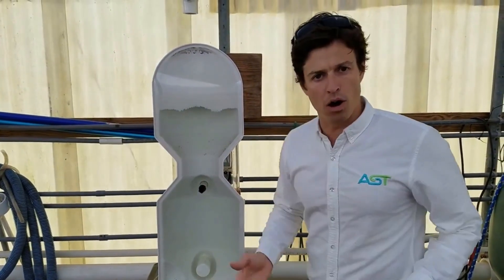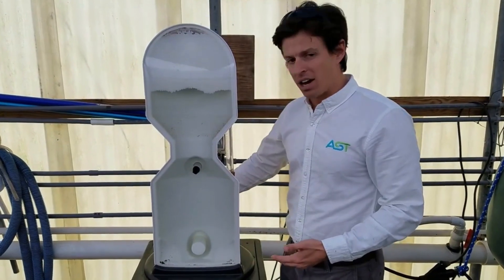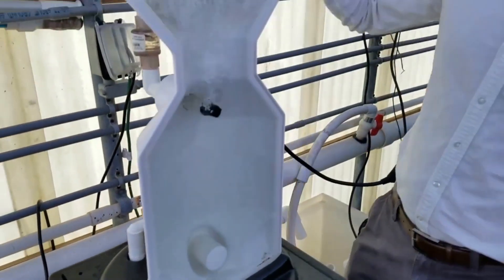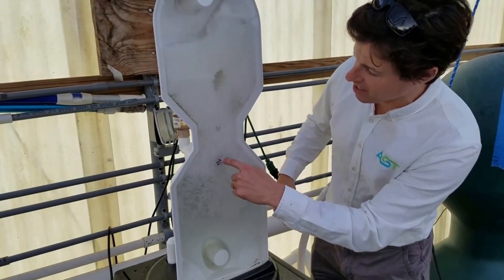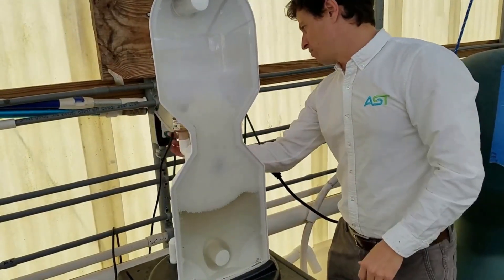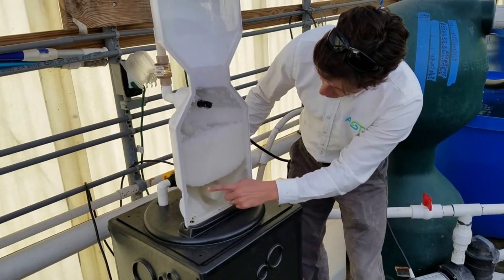So what I want to do is show you how a backwash operates. Very simply, if you want to look around at the back — I turn a three-way valve, or diverter valve, and now I am draining the beads. A bubble is being sucked inside, shaking the bead media and all of the solids off of the bead.